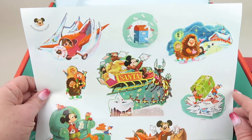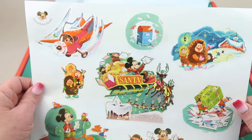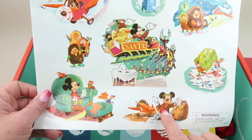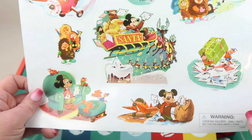Here are our Christmas stickers — we have Mickey in an airplane, mail coming out of a mailbox, little elves, Mickey with the mail in his airplane, and Mickey as Santa. They're really cute.